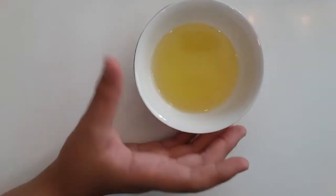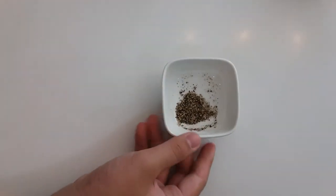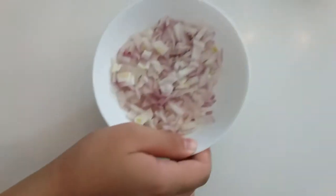All right, so today we're gonna show you the ingredients that we need for the lasagna sauce. First we need olive oil, then we need ground pepper, then we need chopped up onions.